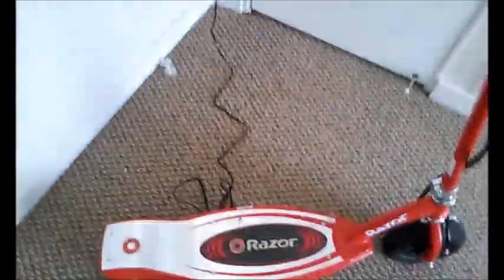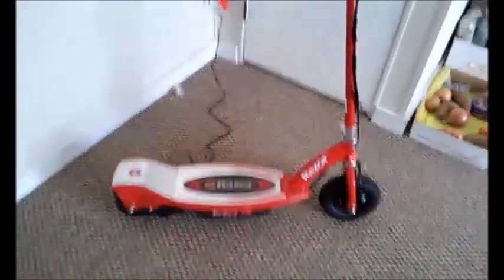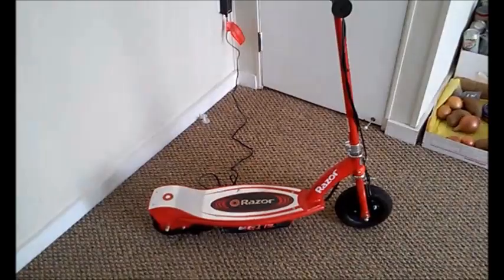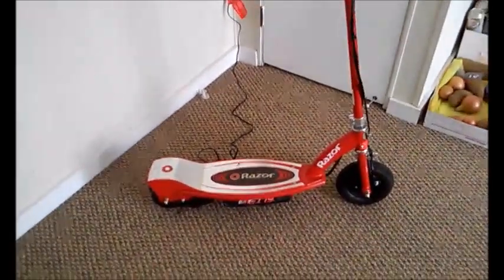The scooter isn't super light, so it's not really recommended to use without the electric motor, but it's not super heavy either. It fits in the trunk of a car — I was able to get two of them in the trunk. This is the E175. Target normally sells it cheaper than Amazon, but I have an Amazon link below.